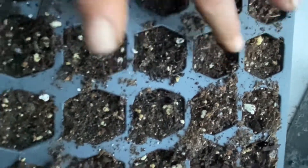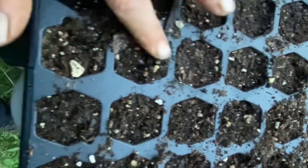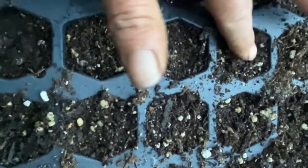If they don't all germinate that's okay — I have so many seeds starting I don't think I'll be missing out. If they do all germinate, more cabbage to share.